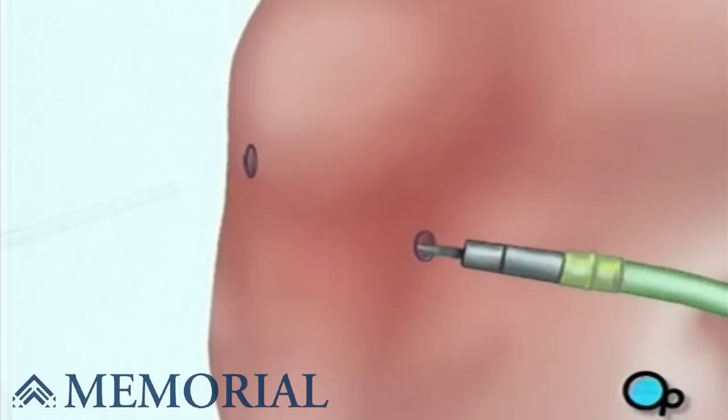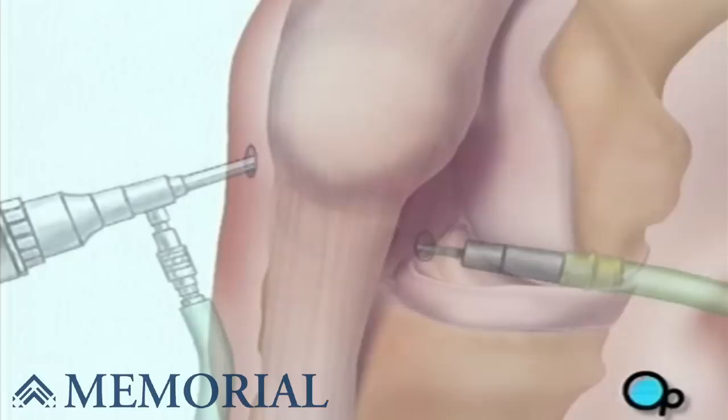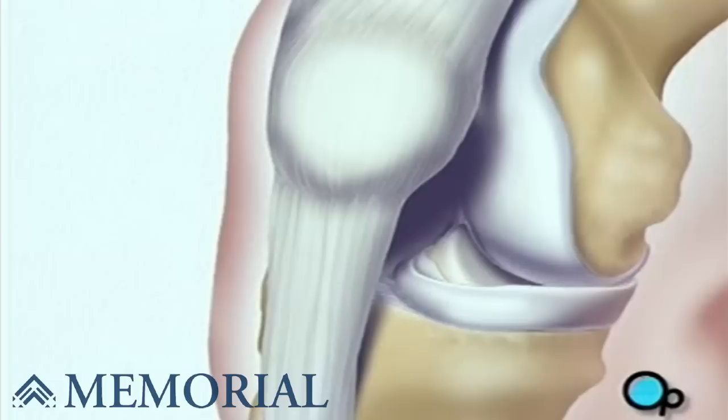The actual surgical instruments will be inserted through one or more other small openings. After verifying that the anterior cruciate ligament, or ACL, has been severed in the front of the knee, your doctor will begin the procedure by removing a piece of tissue from the front of the knee. This tissue, or graft, has bone on both ends and a section of tendon stretched between.